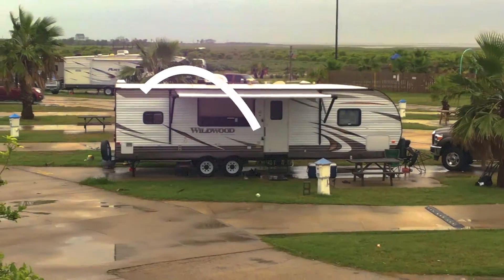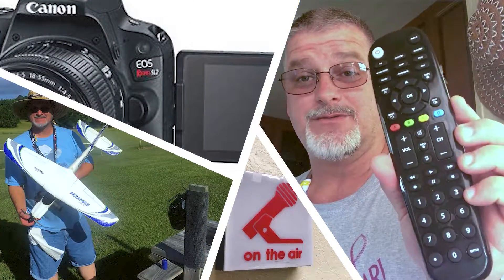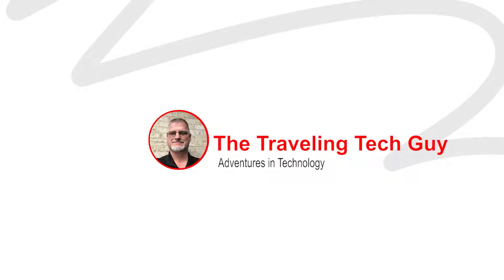Want to know the best way to get all the gear you need to fly your first RC trainer without spending a fortune? The answers are coming up. Hi everyone, I'm JR the Traveling Tech Guy. On this channel we feature tech videos on the PC, the RC, as well as an occasional RV adventure.